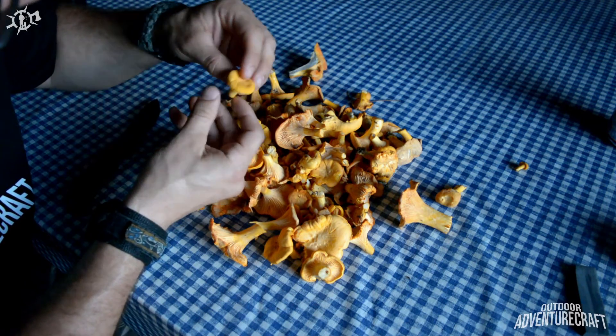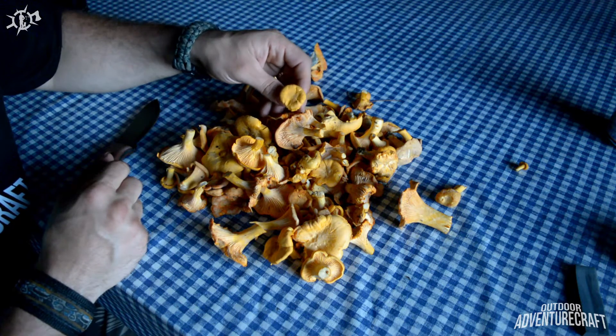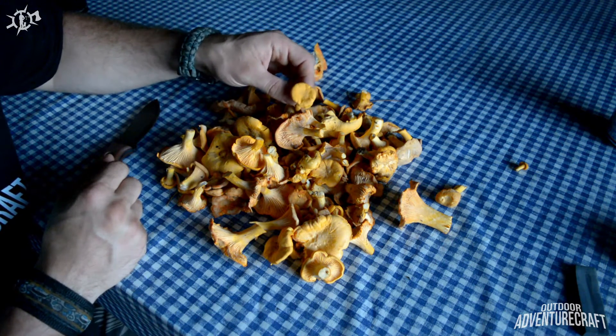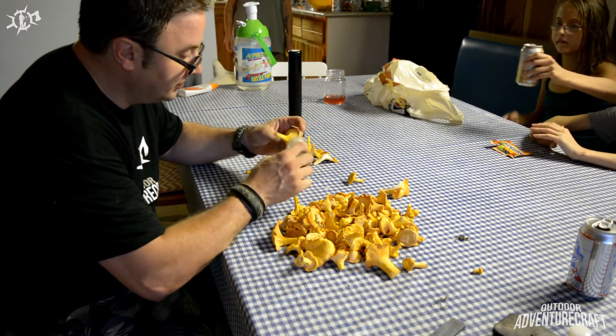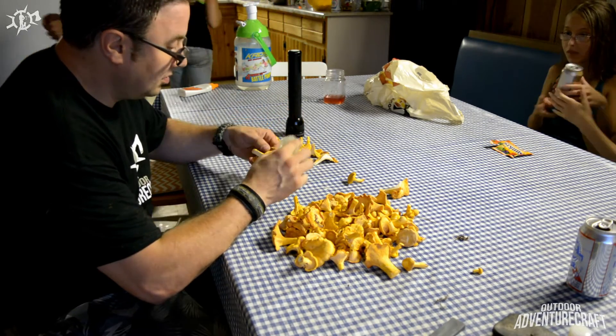You can always see the fork gills. This is a nice young one — deep, deep yellow, almost orange color. Use a nice soft bristle brush to clean up from in between the ridges.